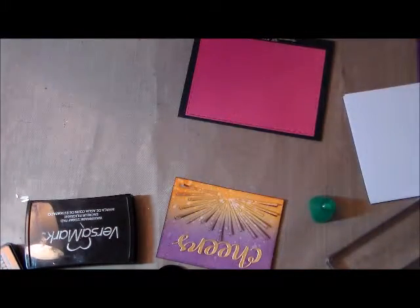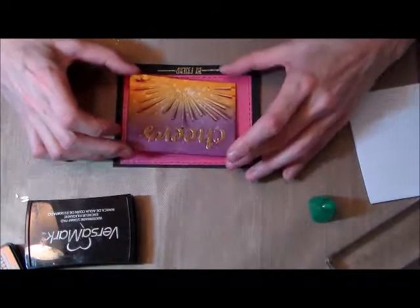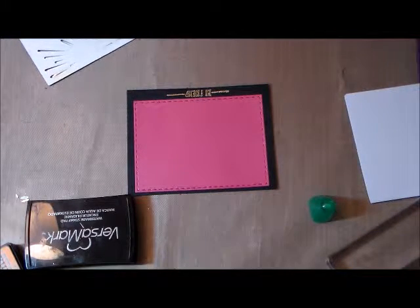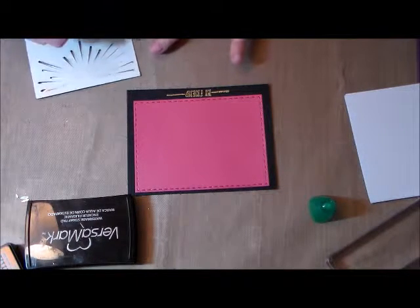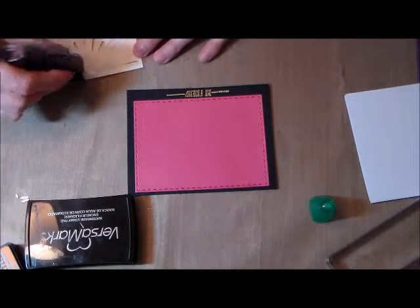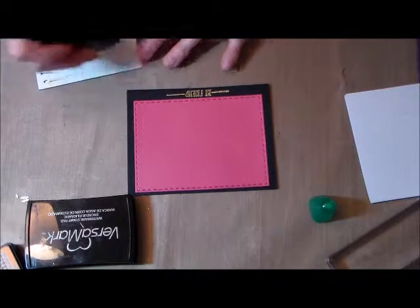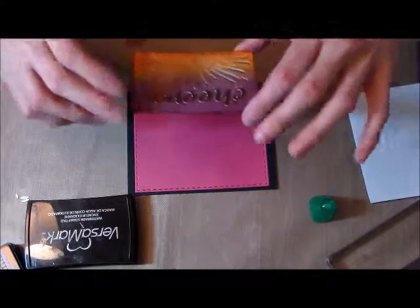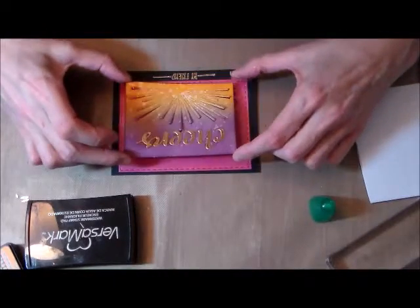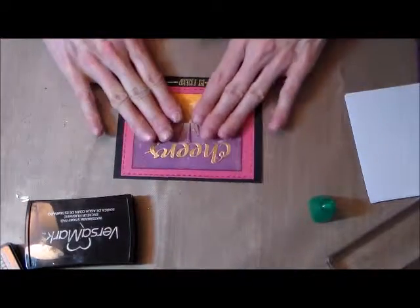I'm dumping the excess embossing powder back into the container so I don't get it all over the place, and lining up that center piece. I thought about propping it up with foam tape but then it would show through those slotted rays, so I decided to use the tape runner to glue it down. I'm eyeballing it in the center and pressing it down.